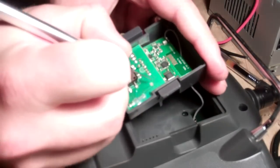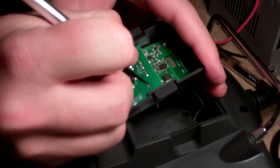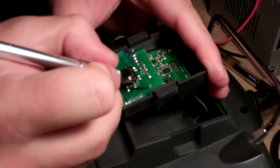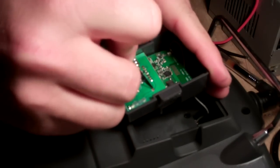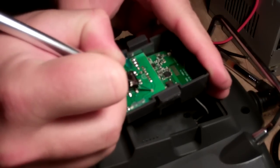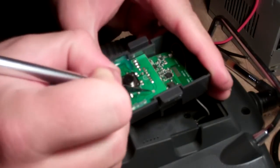Now the next thing we're going to do is we're actually going to cut this trace. Now what I like to do when I cut a trace is to give it a nice V — cut out just a little section of copper, and you have a nice clean break in the connection.